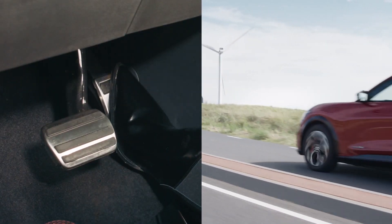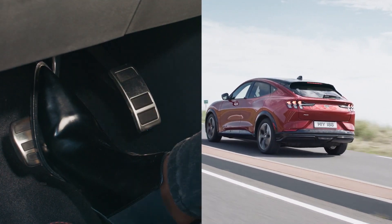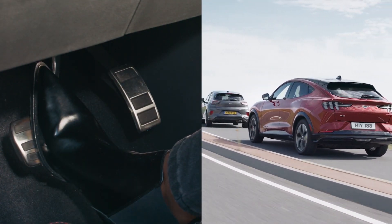That's not to say there's no brake pedal — don't worry, it's still there in all EVs. If there's an emergency situation, you can always stamp on the brake pedal; it'll use the friction brakes and you'll stop quickly.